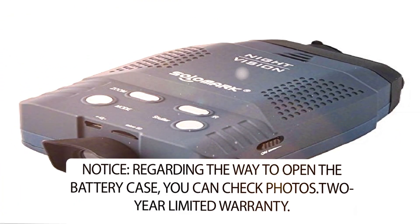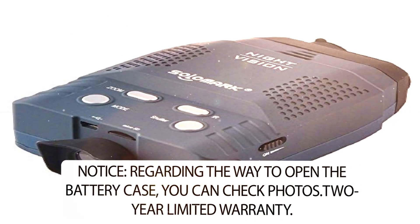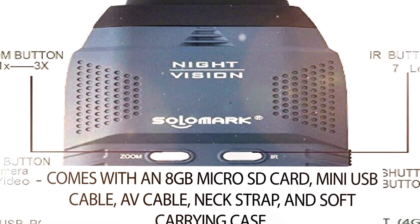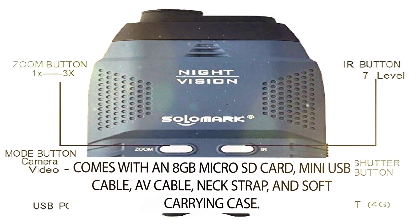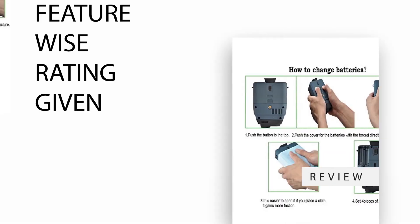Notice: regarding the way to open the battery case, you can check the photos — it is a feature in the frame.